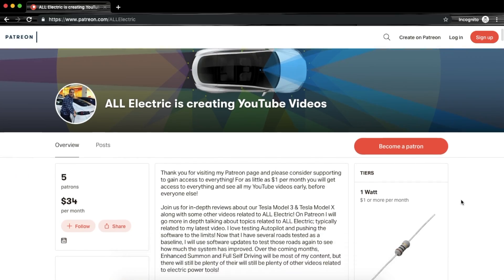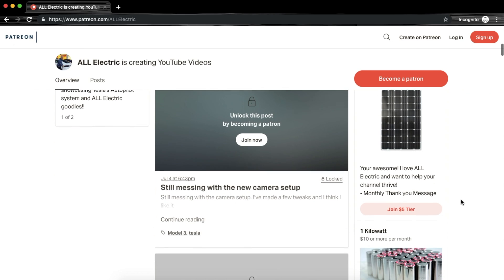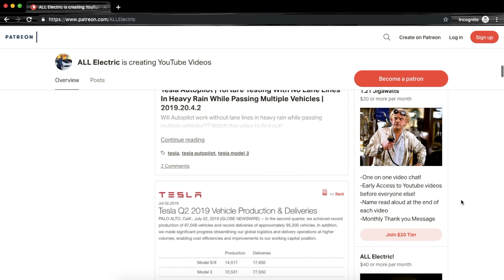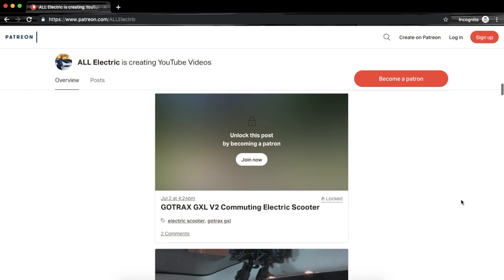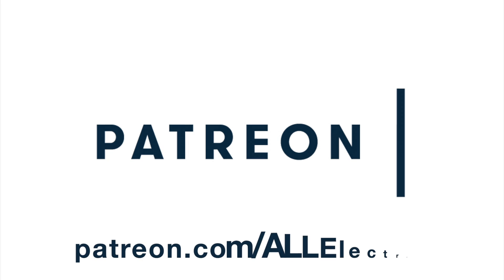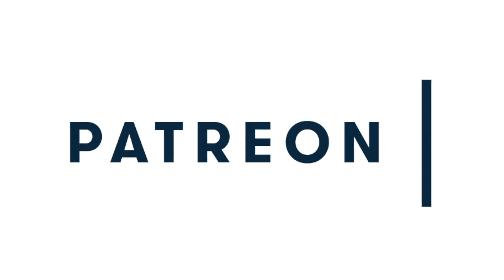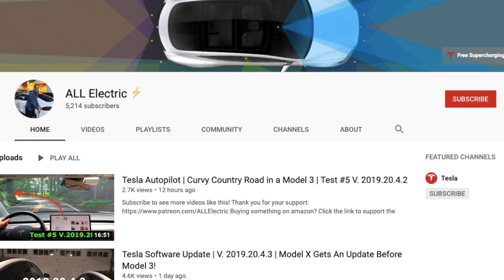If you haven't done so yet, head on over to Patreon where you can support this channel for as little as a dollar a month. At higher tiers you get early access to all my YouTube videos before they're posted, plus exclusive articles and other content. A huge shout out to our man of men supporting me at my top tier, the All Electric level — thank you so much for your support, and thank you to everybody else on Patreon. I hope you guys liked this video. If you did, please give it a thumbs up, thank you for watching, share it with a friend, and I'll see you in the next one.